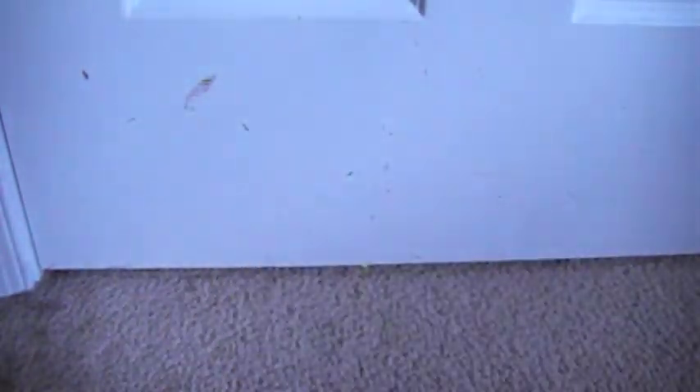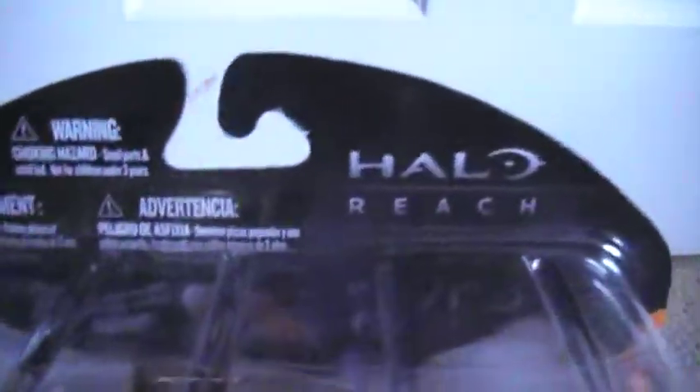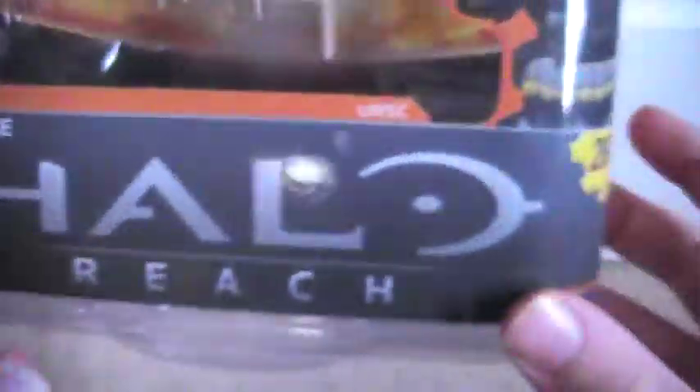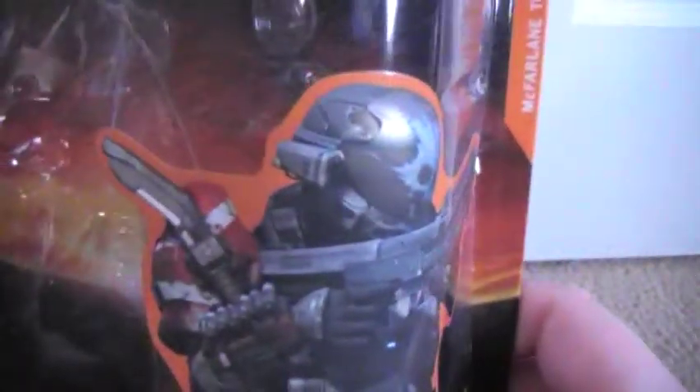I'm going to be reviewing the figure Emil, so let's start with the packaging. It's a very nice packaging — Halo Reach logo up top, different warnings, big logo, a picture of Emil which I believe is from the video game, Series 1, and then the name of the figure.